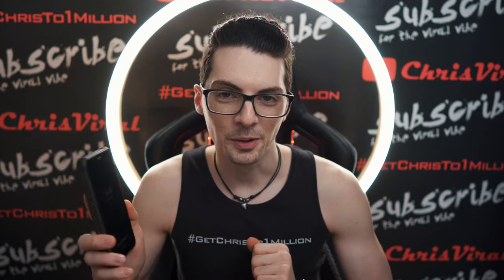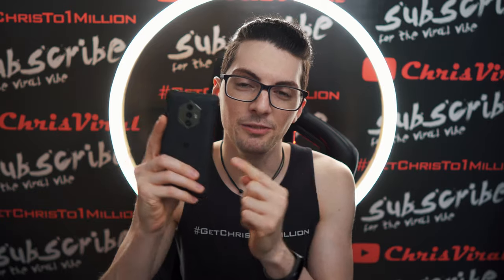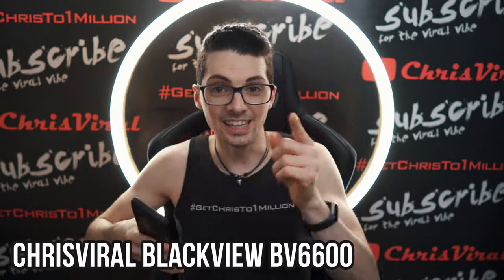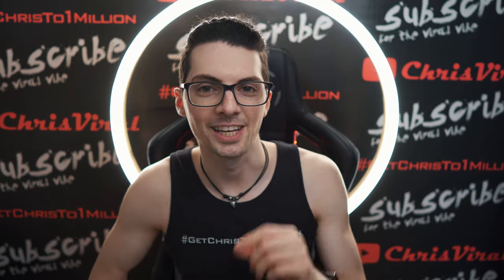The screen is surprisingly good. I was expecting something way worse because the density is so low. By the way, if you want to see all my videos about the Blackview BV6600, then just type in Chris Viral Blackview BV6600 in the YouTube search. Hit enter and you will find all the videos.